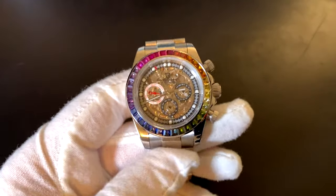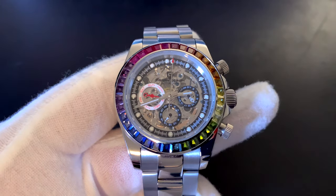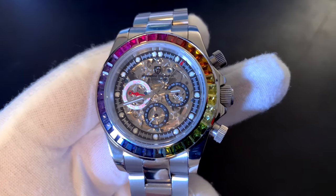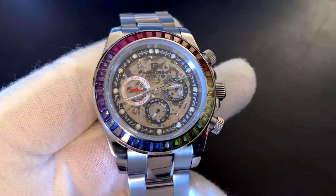So here's the watch itself. It is a Daytona-type watch. It has the rainbow gem bezel around it — that's why I wanted to get it. I wanted to really get something crazy, just have a little bit of fun, and I don't really have a Daytona in my collection, so I thought this would be a fun way to introduce them.